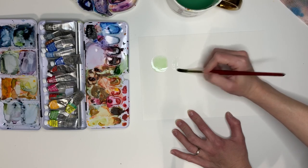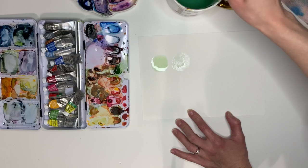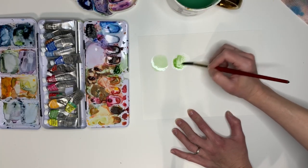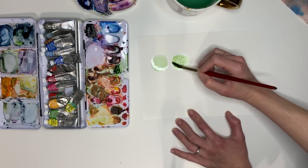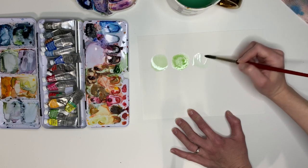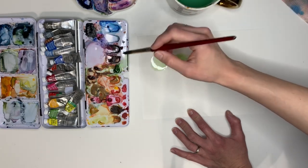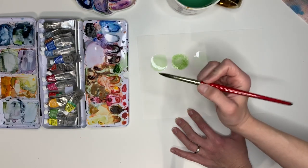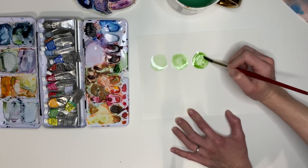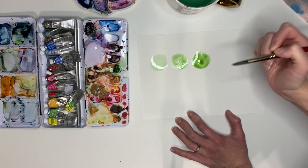Then we're going to our next circle where it is more of a regular cocoa. Think of the pigment as your hot cocoa mix — put a little bit more in there and add your third circle. We're going to add a lot more pigment, so this is like your cocoa with milk. It's creamier, you have more of a creamy consistency, and you can see the color a little bit more.